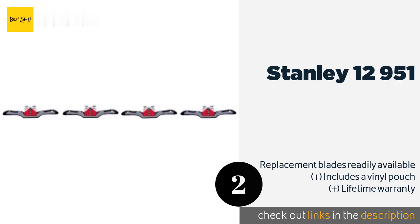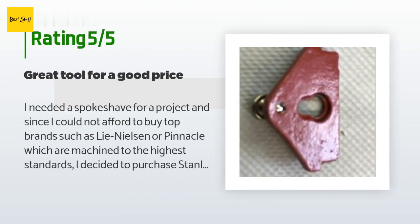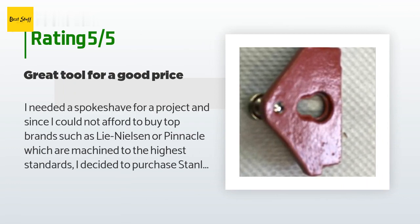The average rating of this product is 4.3 stars with more than 518 customer reviews. A customer said: I needed a spokeshave for a project and since I could not afford top brands such as Lie-Nielsen or Pinnacle, which are machined to the highest standards, I decided to purchase the Stanley 12951 as the best value among cheaper brands. When I received the tool, I discovered that the back of the throat plate had not been ground flat, and I had to use some elbow grease to grind it flat myself.